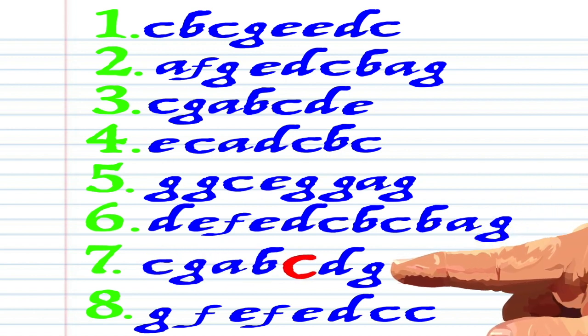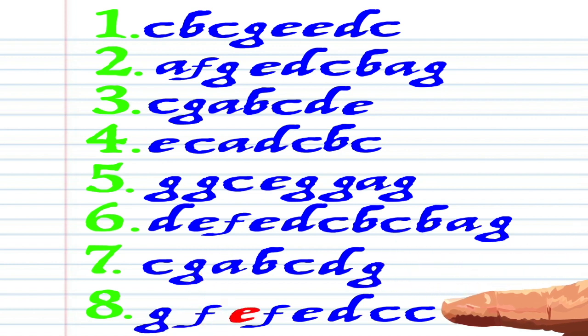G, A, B, C, D, G, G, G, F, E, F, E, D, C, C.